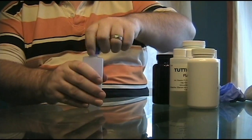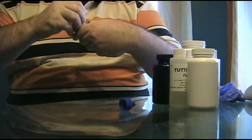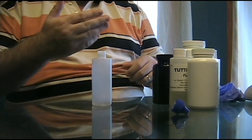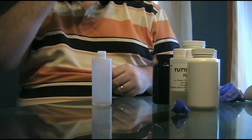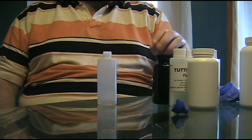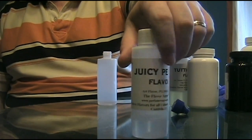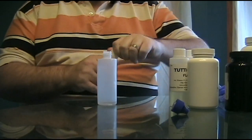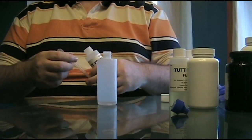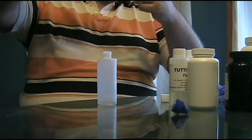Alright, first of all we are taking our 120 ml bottle. Most of these come with caps and spouts. If you get any of this juice on your fingers, wash it off immediately. Now, mathematically we should always start with the flavorings first. So we are going to take the Juicy Peach first. The percentage in this is 15%, so we take 15 ml of this. With a 3 ml syringe we are going to have to do it 5 times.